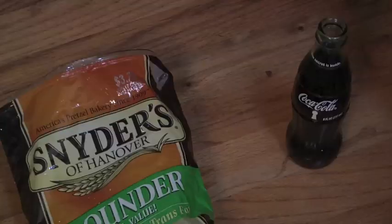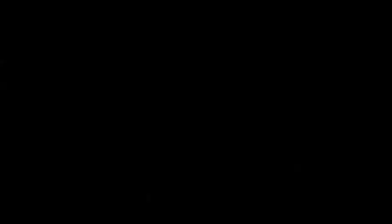Do not eat or drink anything while you play. Food and drinks can be harmful to the inside of your instrument. If you ate prior to practicing, make sure you cleanse your mouth with water before you begin your practice session. Make sure your instrument is in good working condition.